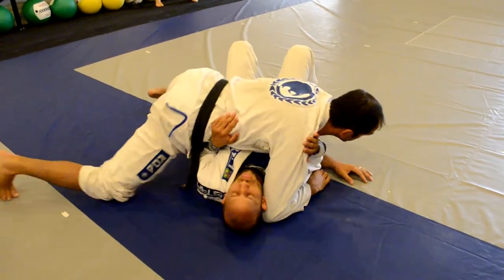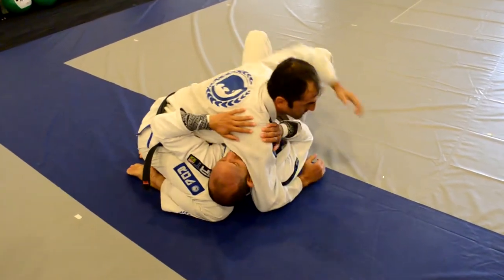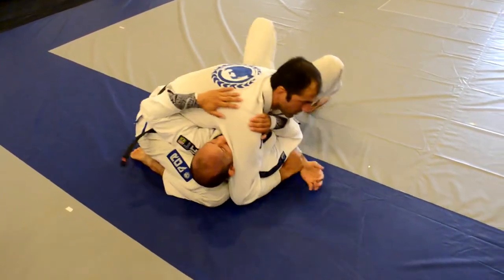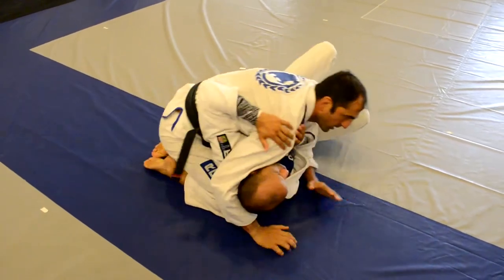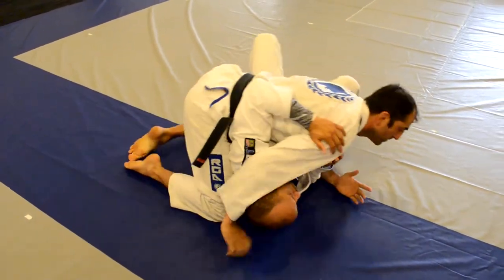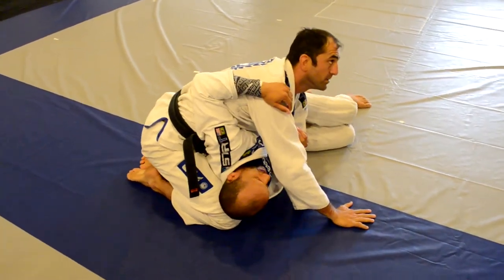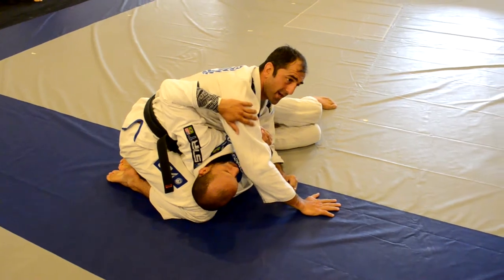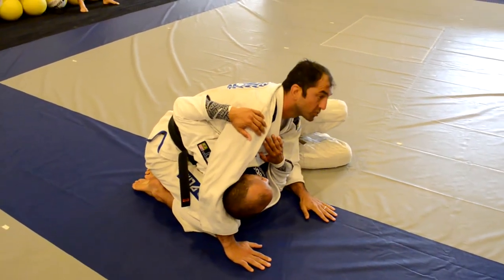Very basic — switching the base this way. Now, what am I doing here the whole time? I'm trying to make him turn up, turn his back into me. The more he turns his back, the better.